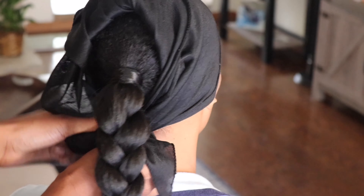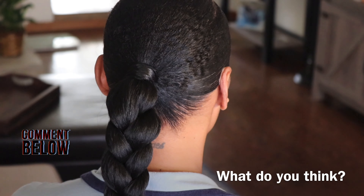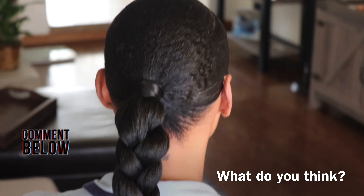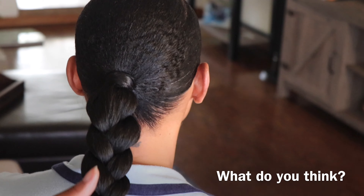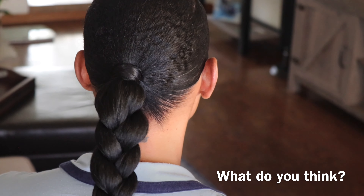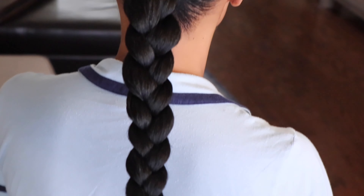Here is the finished look with the black hair — let me know down below what you guys think of either the first or second braid. I really like the second one. I think the first method probably works better on hair that has been straightened or blow dried, but the second method worked really well for her natural hair.